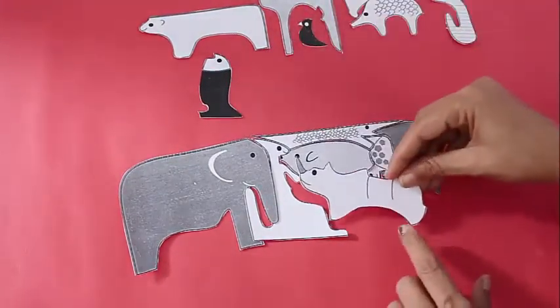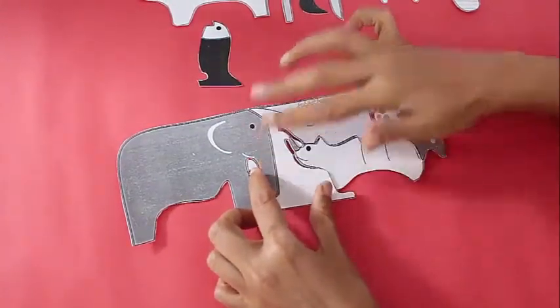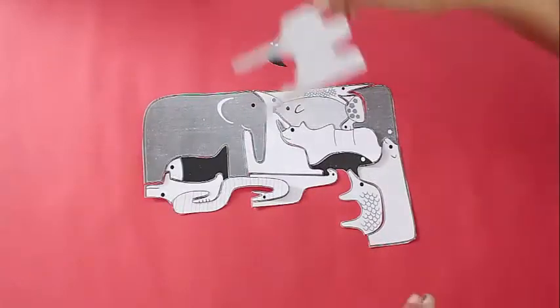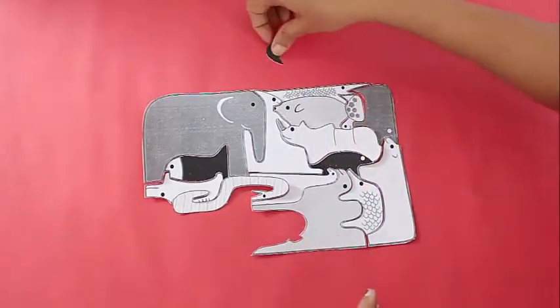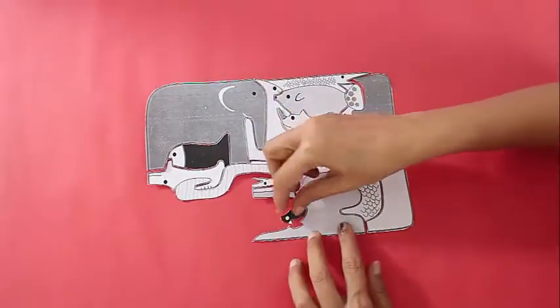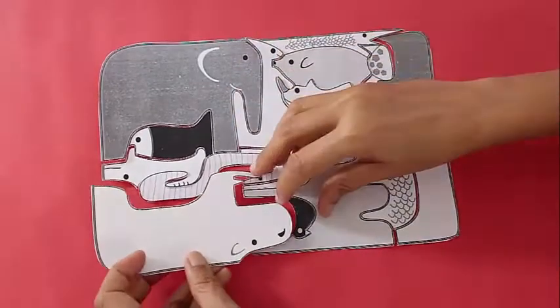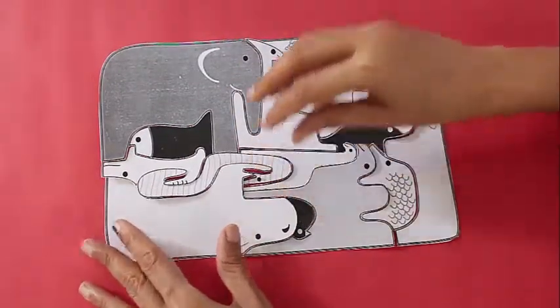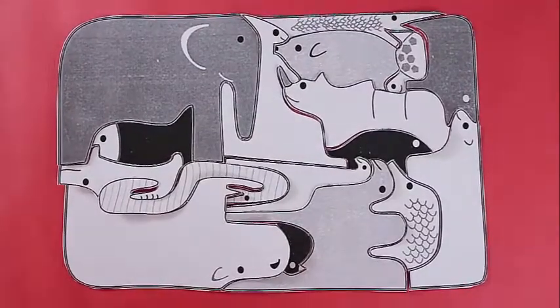It is not always very easy to do that because a jigsaw is a jigsaw. It is a puzzle and you have got to think very hard how to put all these elements together. But ultimately if you try hard enough, the tail of one would snug into the mouth of the other and slowly now you see the rhino put in place completes the rectangle. So this is the great animal jigsaw.